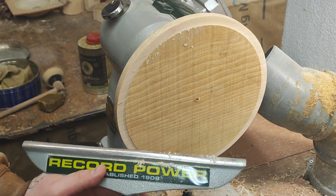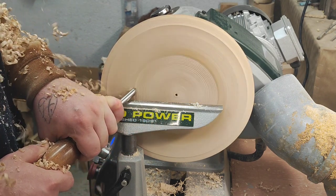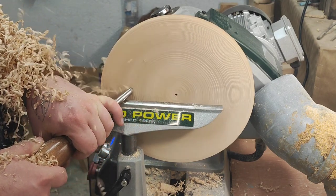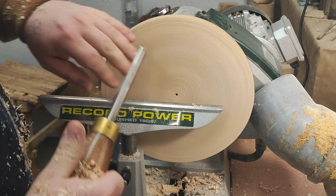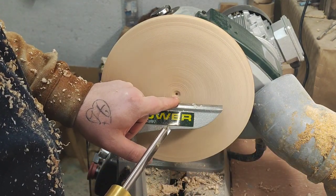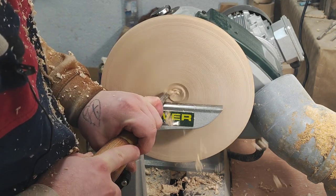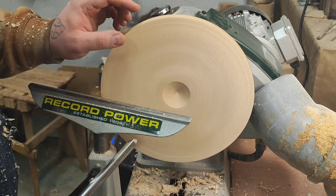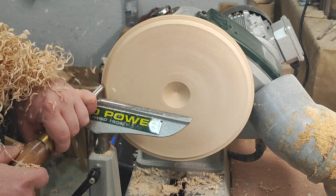Okay, it's nice and true. I think if I go just down to the bottom of this hole that will be plenty enough - let's see. Shape this rim here, so I'll put a curve on it.